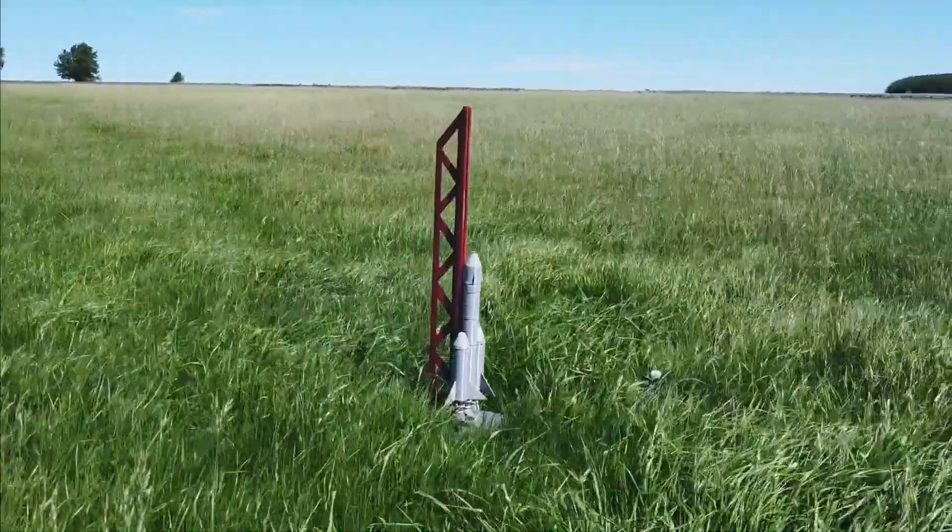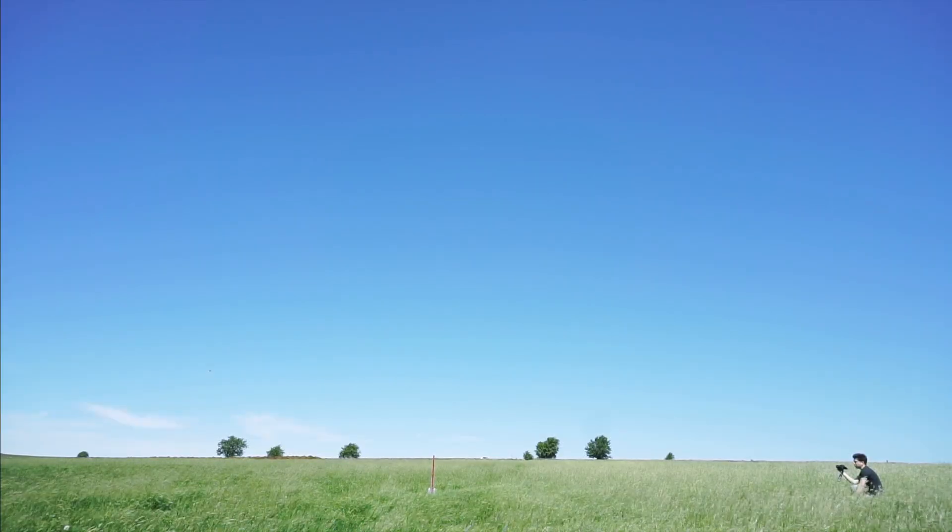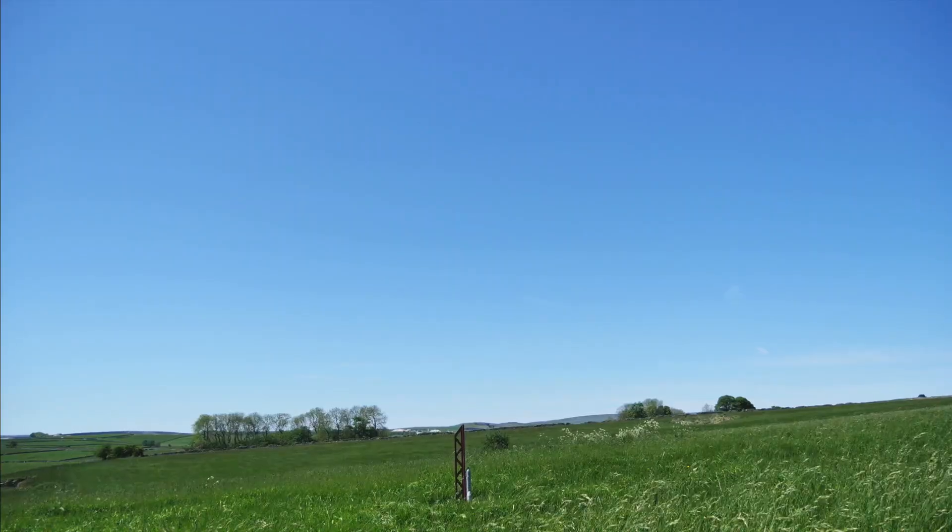Okay, going for launch in five seconds. Five, four, three, two, one, ignition.